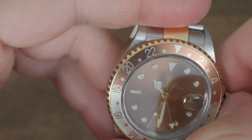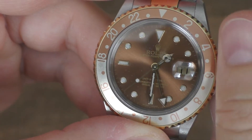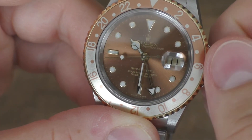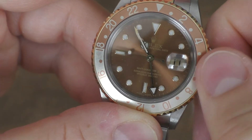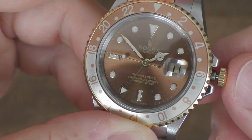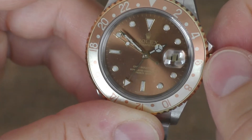The watch works like a modern GMT watch. When you pull the crown to position one, you rotate the hand to set the date, and you can do it backwards too — that's the Rolex way. If you pull to position two, you move the minute hand, and of course the GMT hand moves as well. This is a hacking seconds, so Rolex had stop-seconds in 2005.